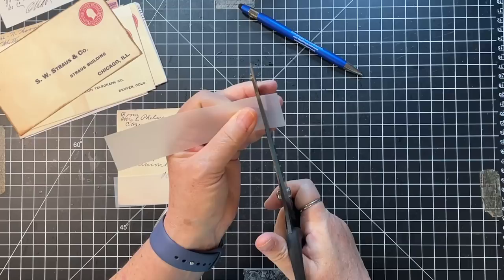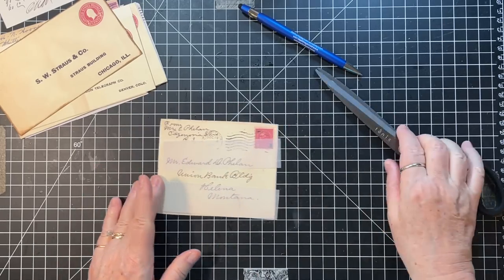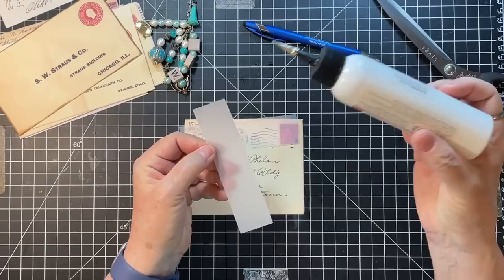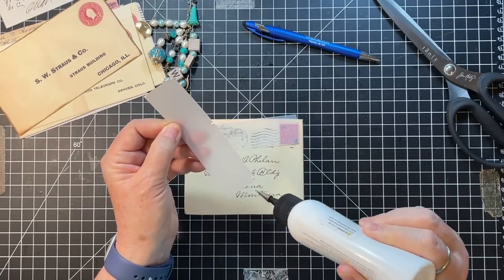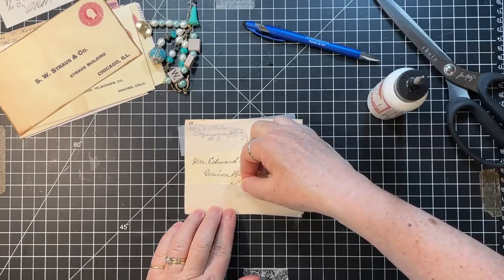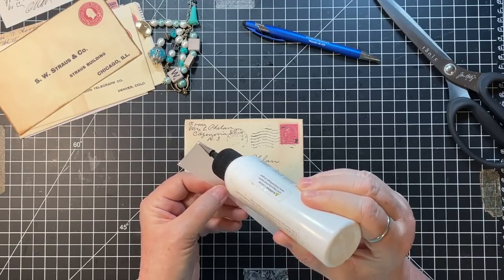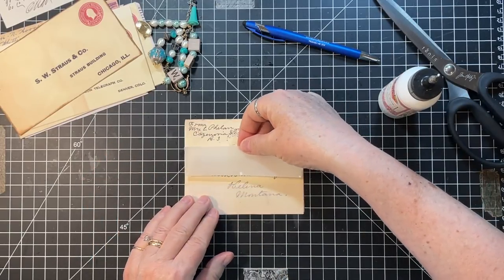We spent maybe three hours at the car place - it's just never a quick process. But he loves it. He's out and about right now - he had to go to Home Depot to get a new trimmer since ours died. Yesterday I also had to go to the post office, so he took me there in his new truck. It's fun - I'm just so happy to see him getting something.